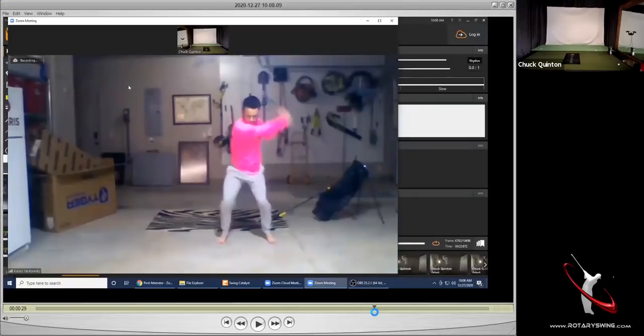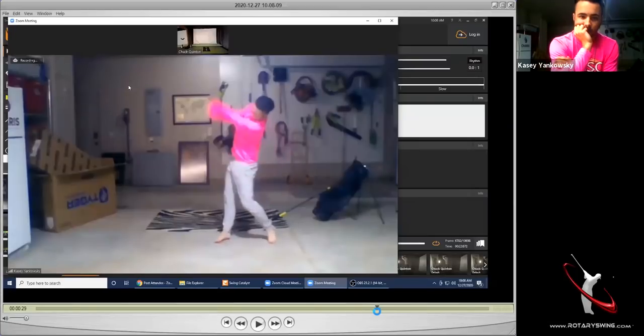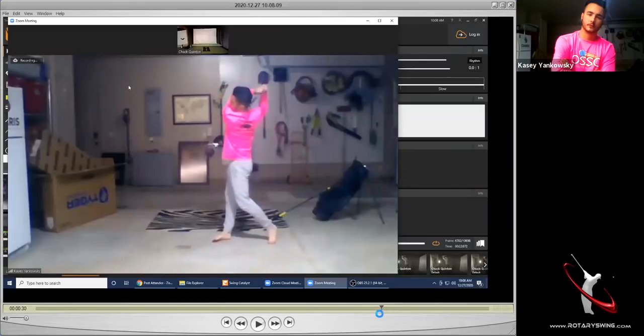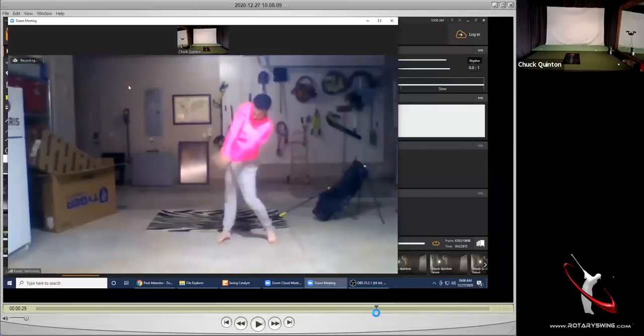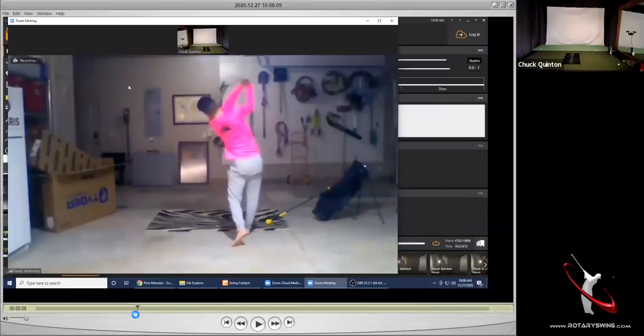Your hips are definitely getting very open. Your right shoulder is popping up pretty hard and pretty early, and that's causing a little bit of a flip — basically at some point you run out of stuff to move. There's a little bit of a flip in there, and it's really because you're rotating so much so soon. Your right shoulder is ripping out from under your chin very early, and that helps you get your hips very open, but if it happens too soon you run out of rotation. Let me look down the line real quick and explain what that means.